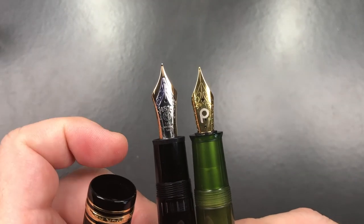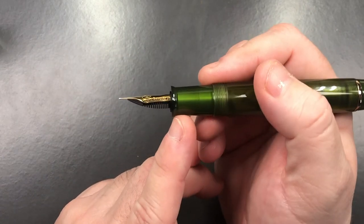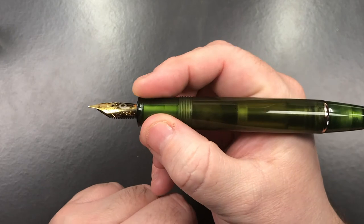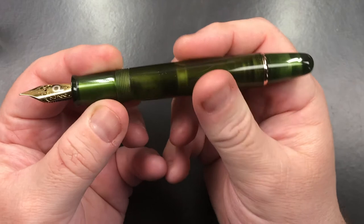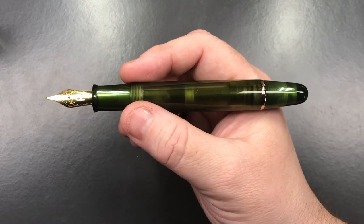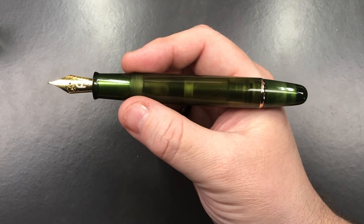That's a nine size nib versus a six size nib. This is a piston filling pen. The section tapers down slightly and flutes out a little bit towards the base to stop your fingers falling down. It's a piston pen, so you can't unscrew it - it's not a cartridge converter. These pens are actually pretty reasonably priced compared to an Esterbrook or even a custom made pen, since this has a piston mechanism whereas most other pens have a cartridge converter.